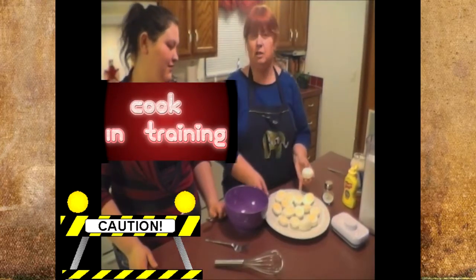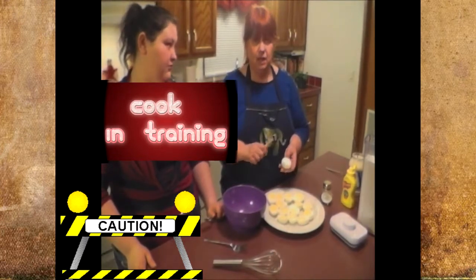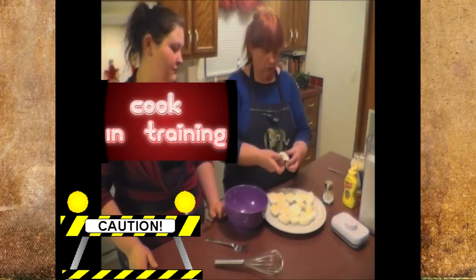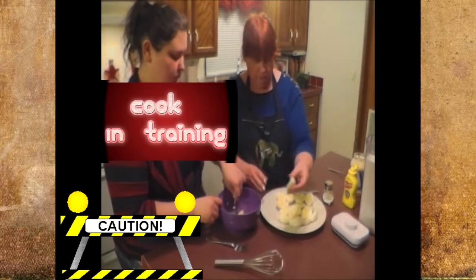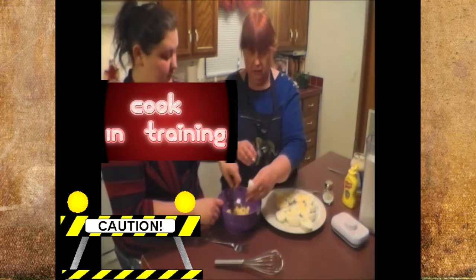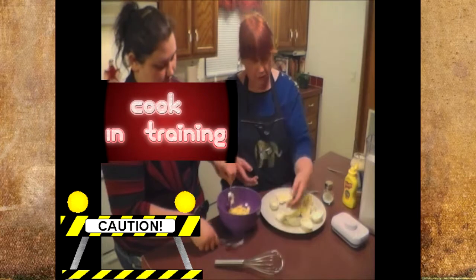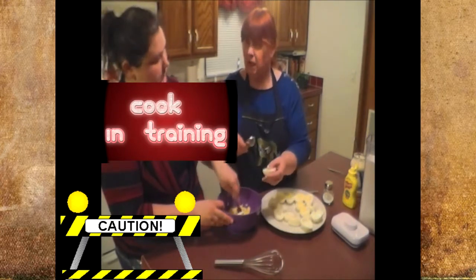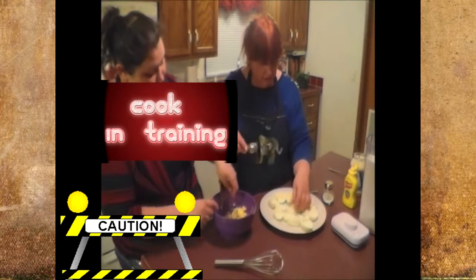Ann and I are going to do deviled eggs. I've cut them all in half and as you can see they're beautiful and yellow — no green edges at all. The key is once they come off the heat, empty that hot water out and cover them with cold water. You might have to change it two or three times until it stays cold. Ann's going to start — just pop your yellows in there and start smashing those. You want them really smooth. We'll use a whisk in a minute to stir in the other ingredients. The key to a perfect boiled egg is 12 minutes of boiled water.